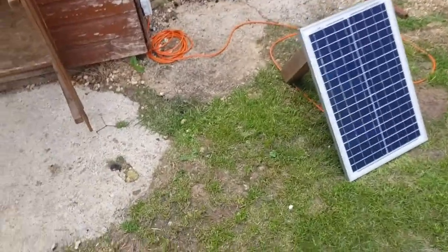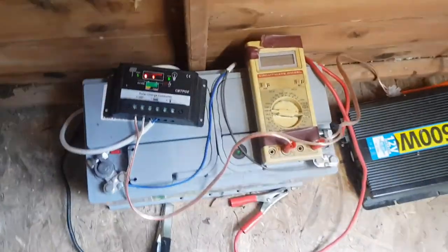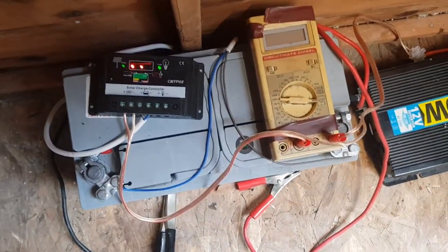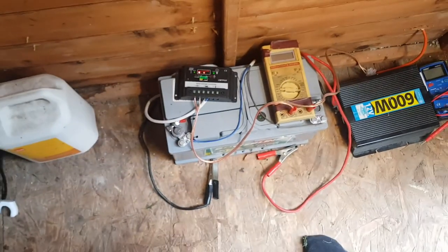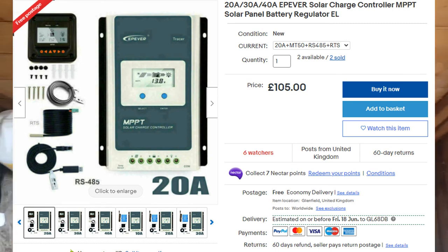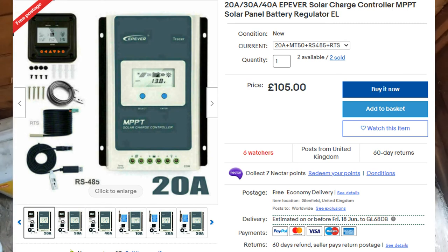That would go into the shed and then for the charge controller I want to upgrade to a proper MPPT one — the current one is just PWM. I'm looking at one from a company called EP Ever, which has a bunch of monitoring features. I might insert a picture of what it'll look like.